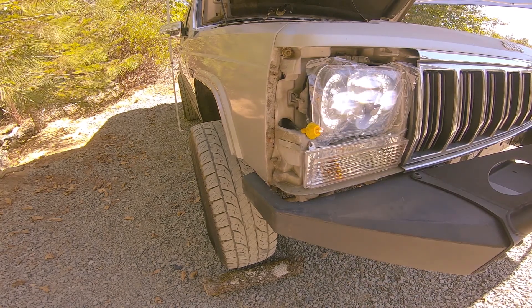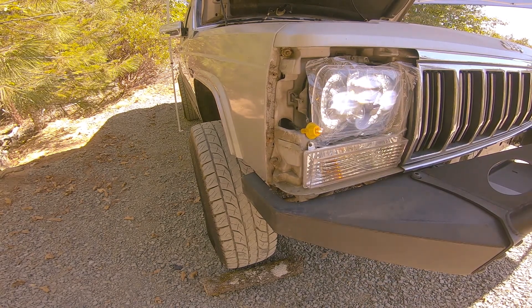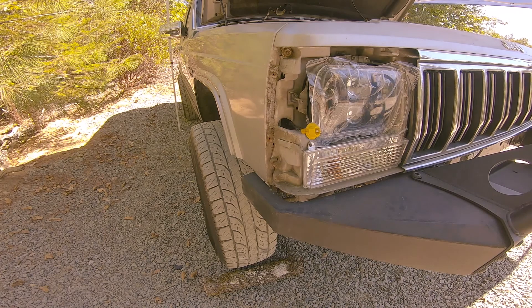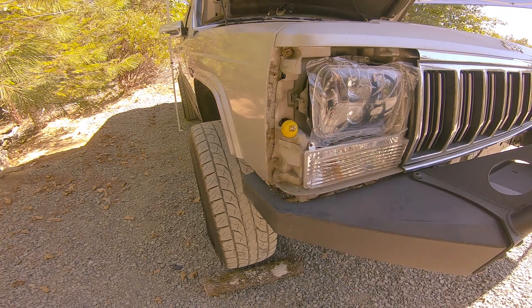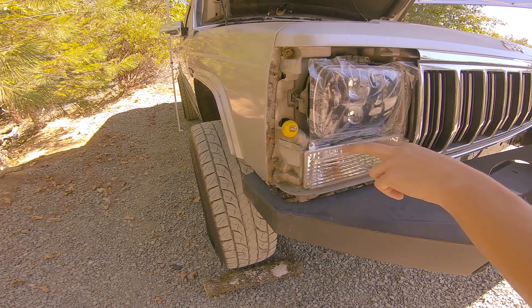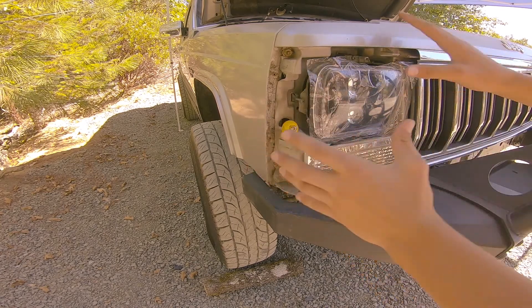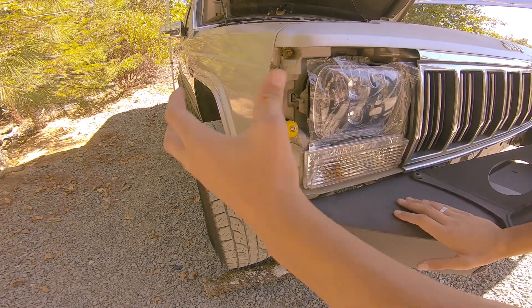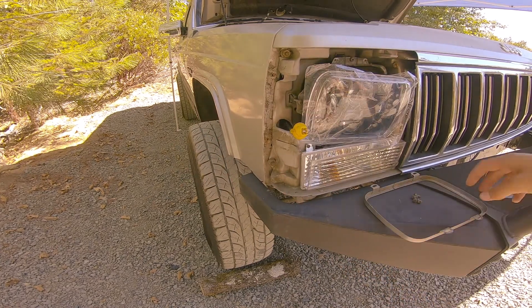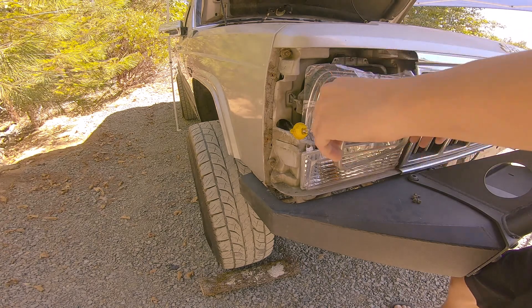We have our daytime running lights on and everything else looks unaffected. Let's turn on the other lights — looks all functional. I'll turn them off and reassemble everything. We're going to go in reverse order: put the plate back on and screw in the four screws, put the whole covering on, then put the side marker on, and we'll be done.